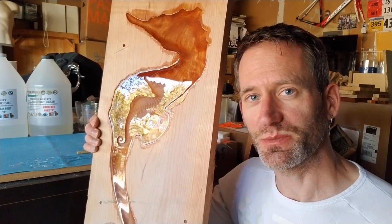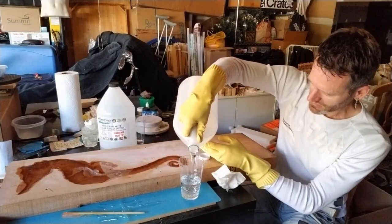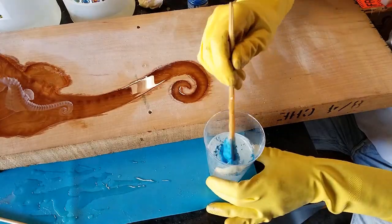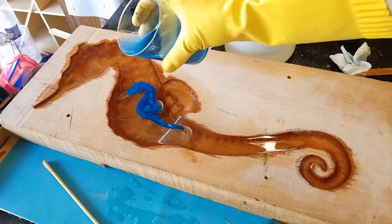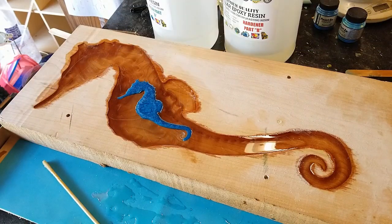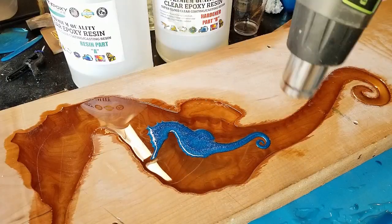Now let's fill this pocket with some colored epoxy resin. I made a small batch of epoxy and mixed in a scoop of duo blue-green mica powder from PearlX. I poured it in the center of the small pocket and allowed it to run into the head and tail until it was about to overflow. I then popped the bubbles with the heat gun, and now we have to wait another 2 days.